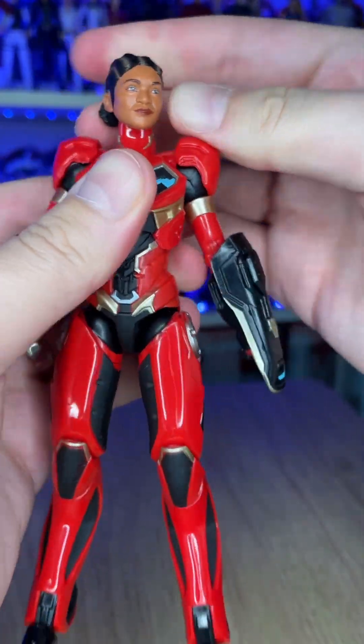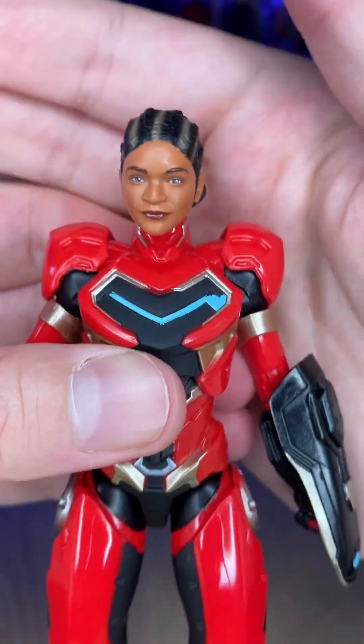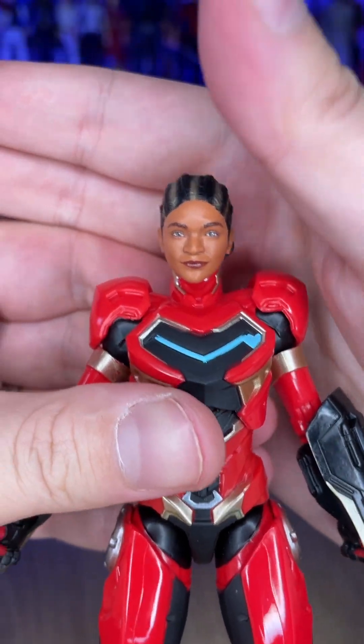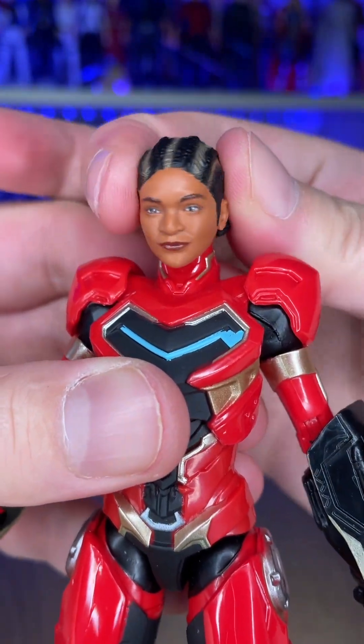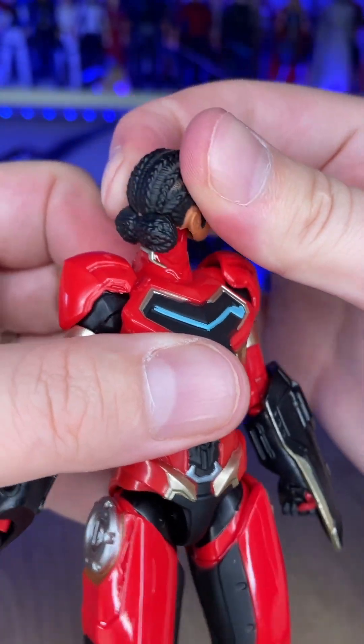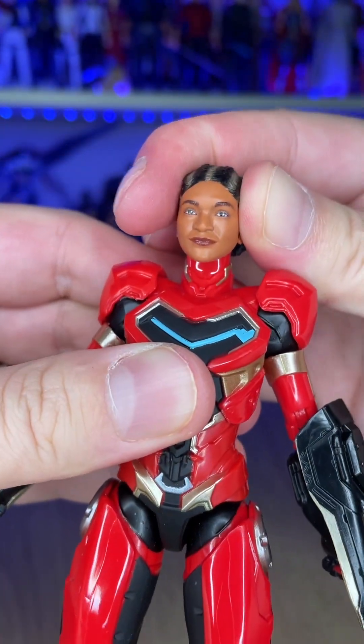Riri made her MCU debut in Black Panther: Wakanda Forever, played by Dominique Thorne, who did a great job. The character was a little underused, but we're going to see her again in the Armor Wars film and in her own Disney Plus series. The likeness of the figure is fantastic — it really looks like Dominique Thorne.